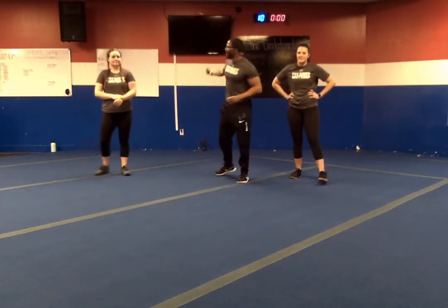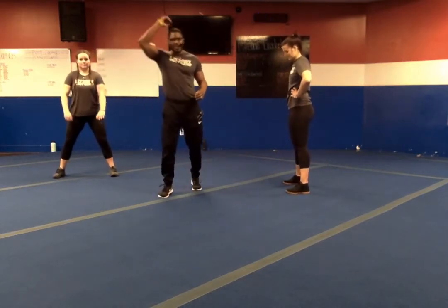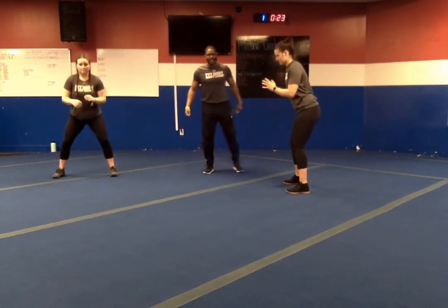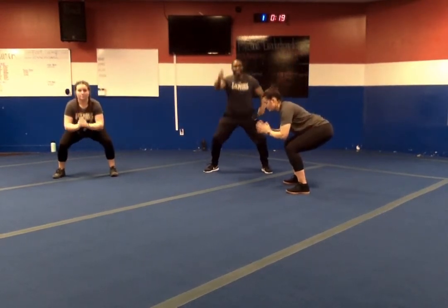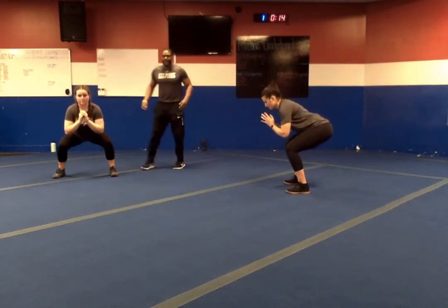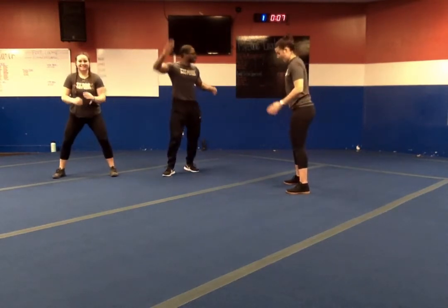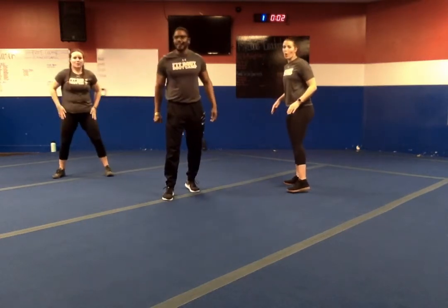Here we go — we're live, starting back up. In four, three, two, one — let's go. Squats first. Down for four, hold for two, exploding through. Down for four, hold for two, exploding through. We are halfway. You should feel it in your quads — the blood should be flowing. Five seconds left. In three, two, one — and relax.